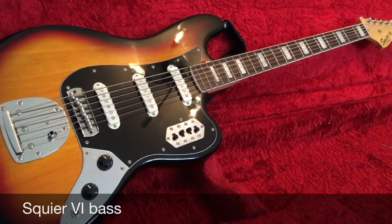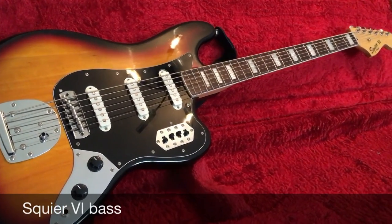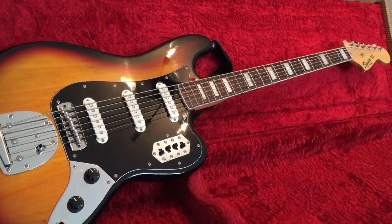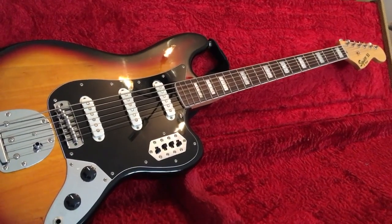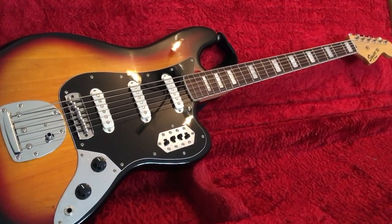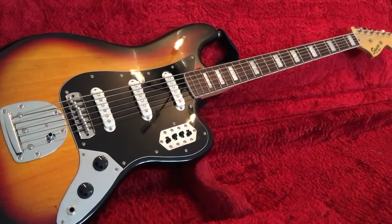These are made in Indonesia. They're fantastic quality. So whether you're a guitarist, whether you're a bass player, whatever you do, these are absolutely great fun and easy to play and you can get great sounds out of these. Highly recommend it. And how cool does it look? Offset, block inlays. What more can you ask for?